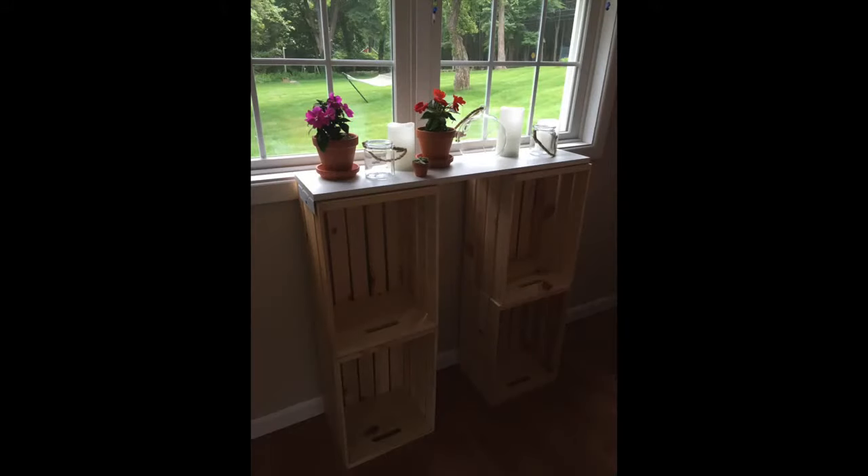This is a little table I actually made myself. The bins were from Michaels and the shelf I had in my closet previously. This is the finished product.